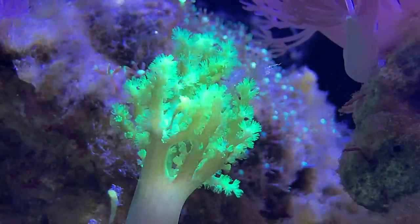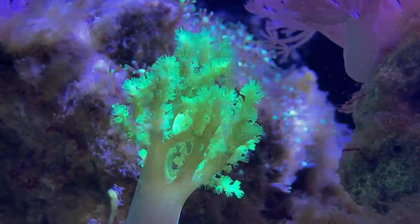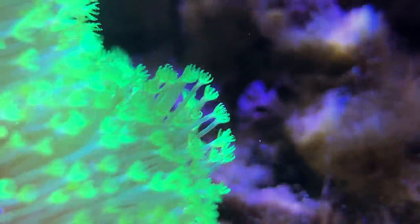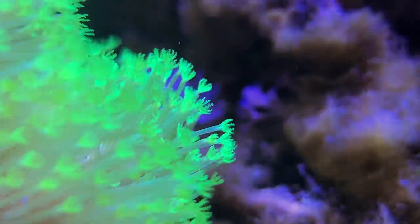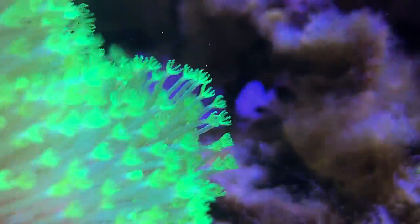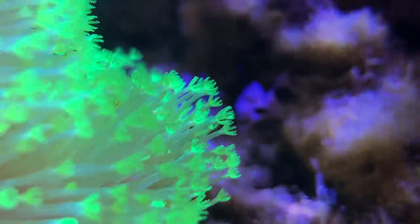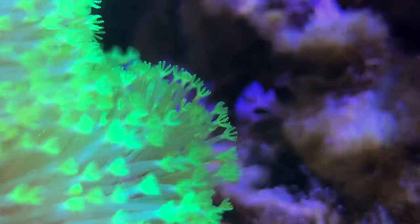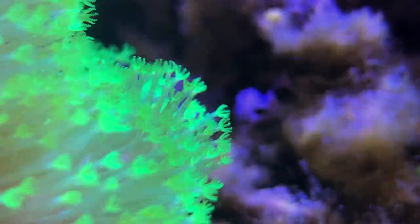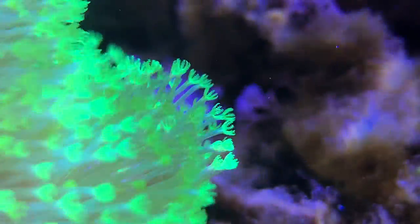Salinity anywhere between 1.025 and 1.027 is ideal. I've seen people use salinity as low as 1.022 or 1.023. I personally keep my reef about 1.023 to 1.024, which is really nice because it helps prevent things like ich from attaching to your fish. Obviously most fish don't tolerate super high salinity, and the ocean is probably around 1.026 from what most people recommend.